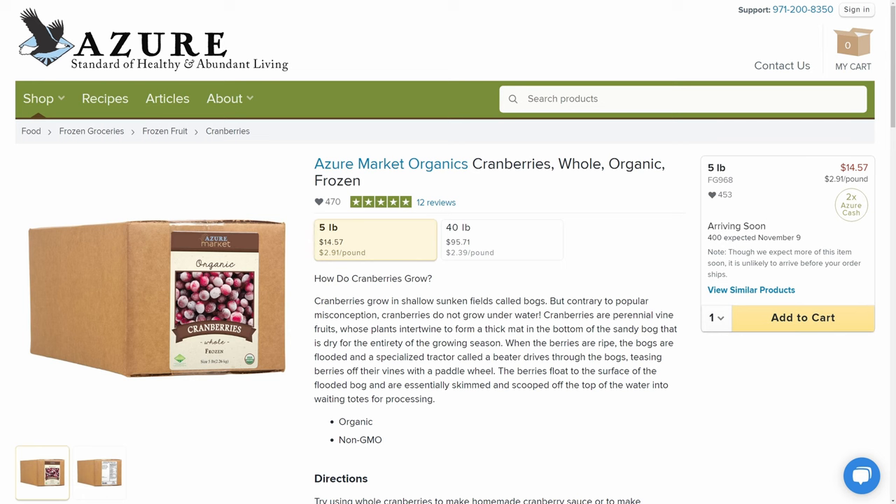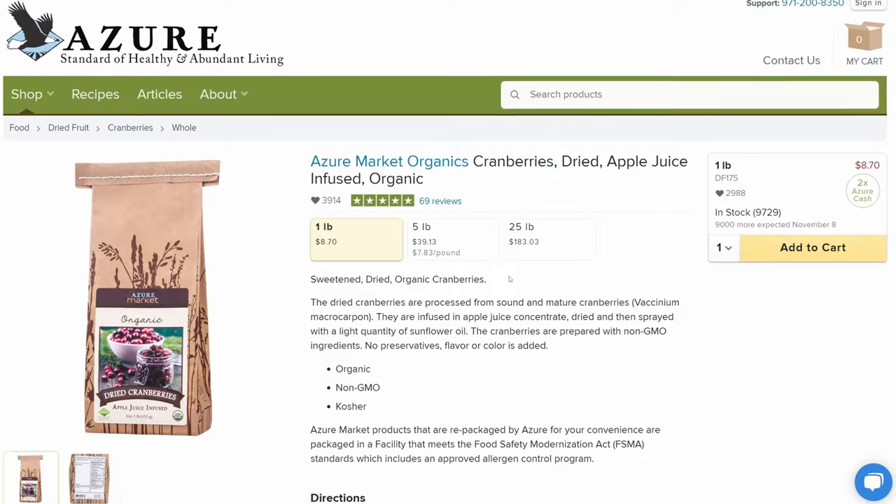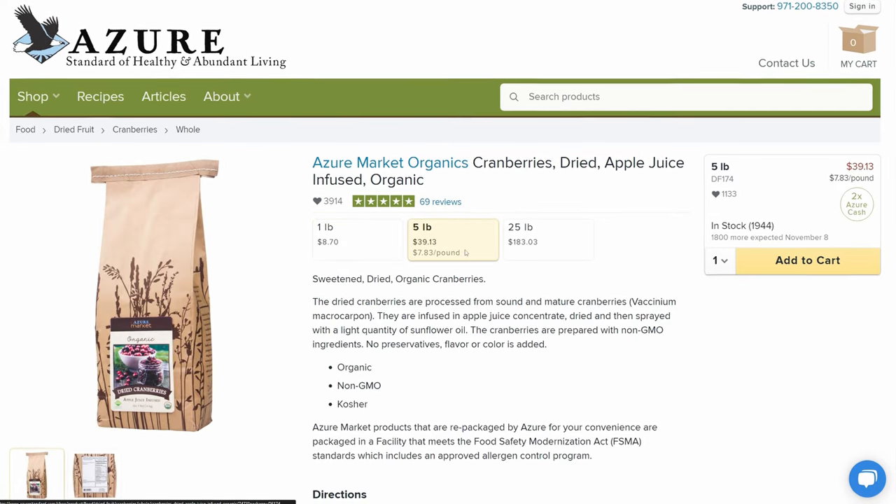Another popular dish that you're going to see on tables this holiday season is the cranberry sauce, and Azure sells everything that you're going to need to make this. You're obviously going to have to get some cranberries, which Azure offers as frozen cranberries, and they also offer some really delicious dried cranberries that are apple juice infused.